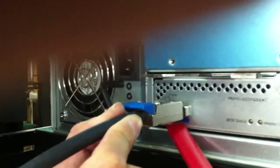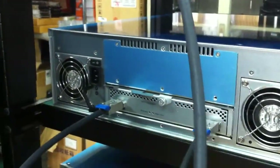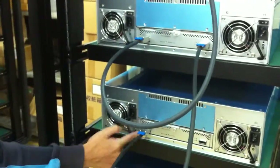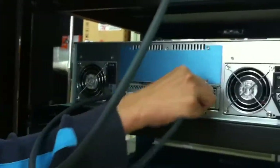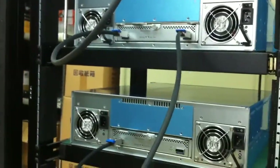This is the SAS IN port — you can read it from the label. Then for the second unit, insert it. And daisy-chain to the third unit — again the same SAS IN port. And connect the SAS expansion port to the last unit through the SAS IN port.